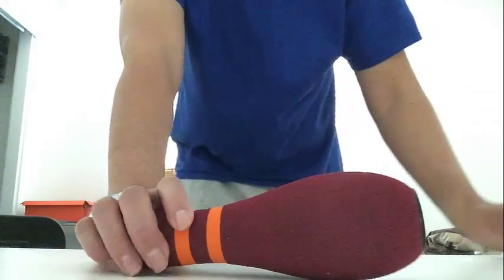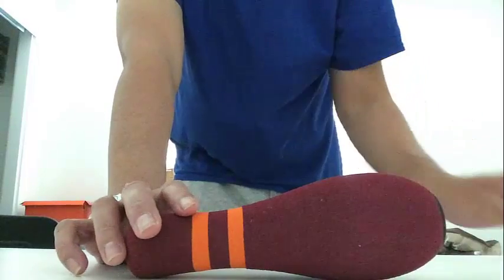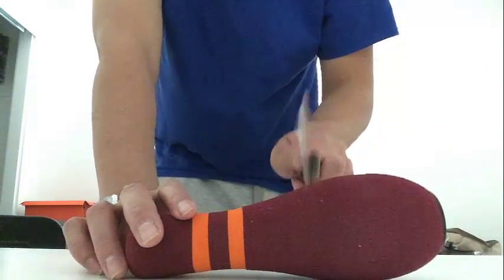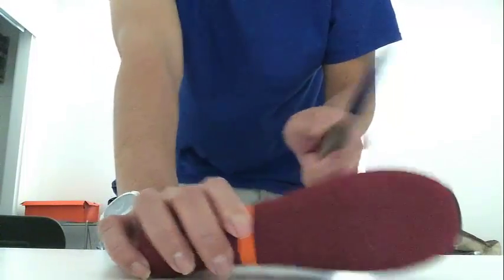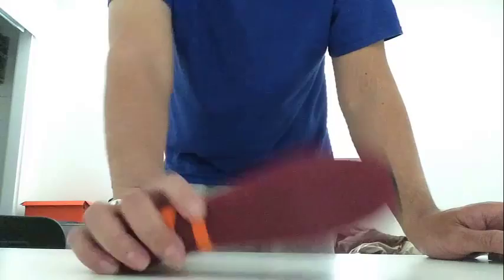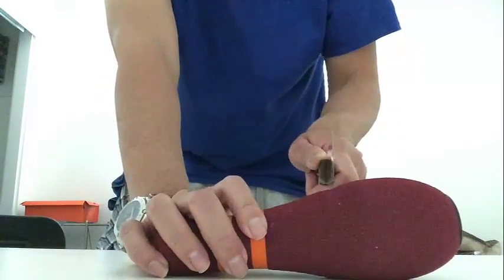Hey, what's up you guys. I'm gonna try to open up this pen and see what's inside. I have my knife right here and I'll cut it in the middle, because mostly nobody plays with it anymore so I'll open it up.